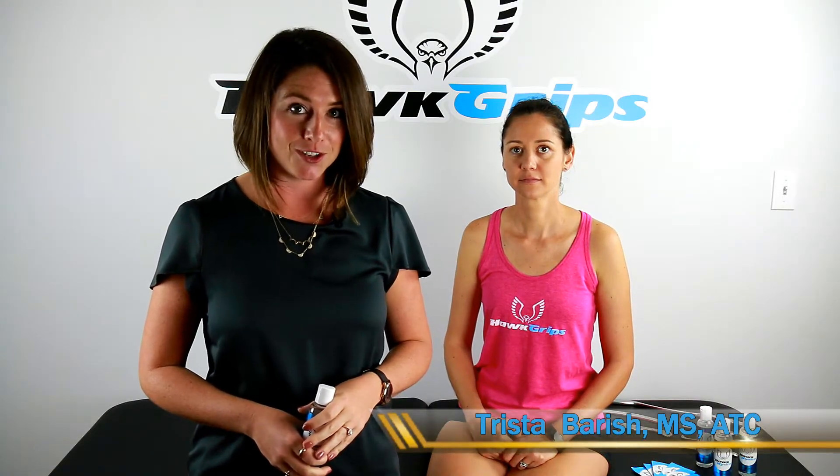Hi, I'm Trista Barish, Director of Education at HawkGrips, and I'm here today to talk to you about our newest product, Hawk Hydro.